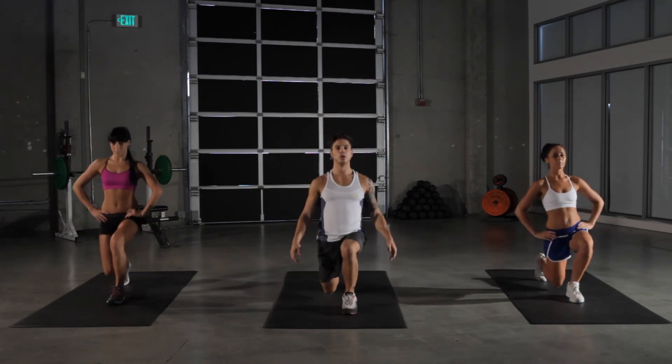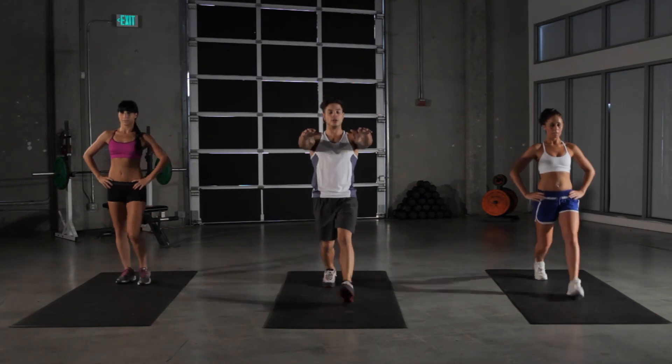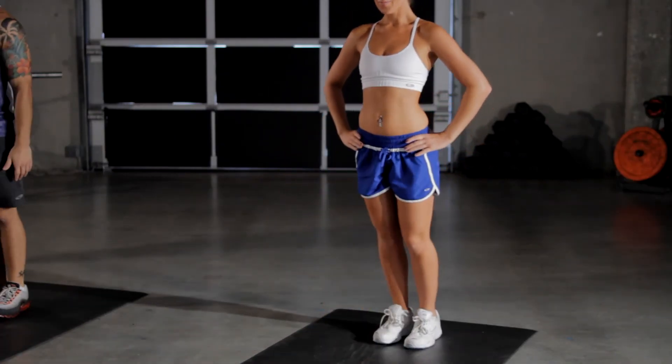Ten more seconds. And with your arms, you can keep them out to the sides, straight in front of you — wherever you like, whatever's comfortable. And onto our floor bridges.